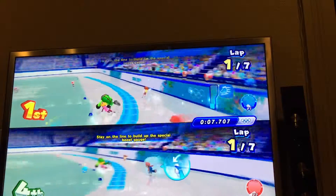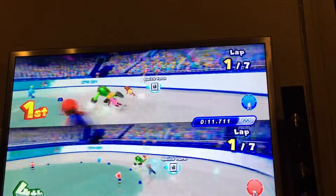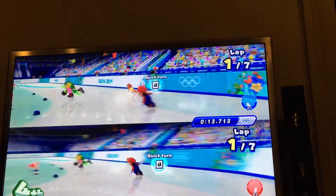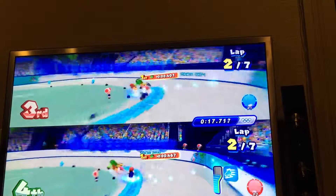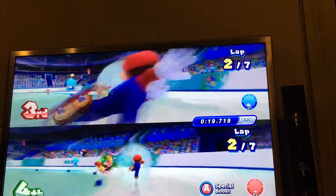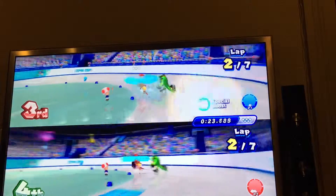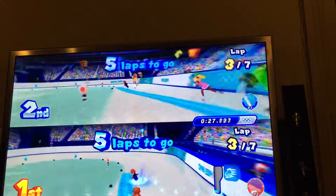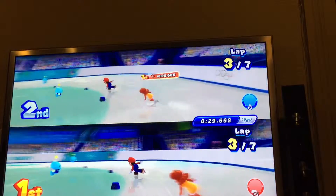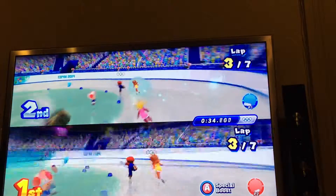You have to tilt and stay in the blue line. You can see how we are getting a little boost. Hold B down to do the quick turn, meaning you go a little slower but you corner better around the turns. Player 2 Mario used the special move, and now I'm going to use mine. Everyone has different special moves, depending on what character you have.